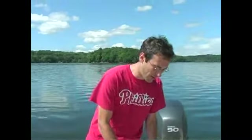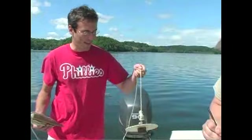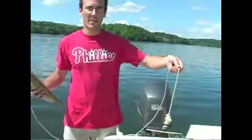The first thing we're going to do is take Secchi depth. It's basically going to tell you your water clarity. It's a pretty simple procedure. Here's your Secchi disc, and it's graded off in meter lengths.